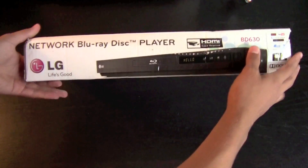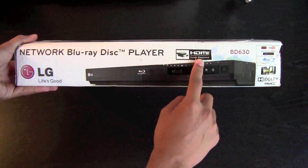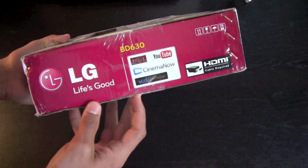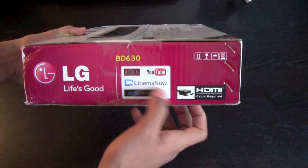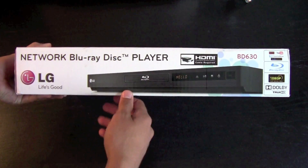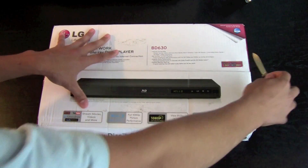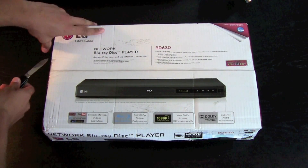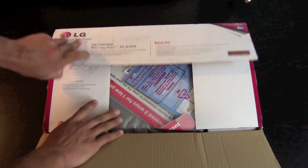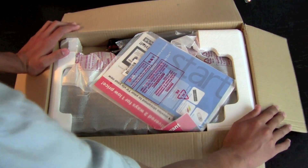Go ahead and look at the bottom — there's a picture of it, Network Blu-ray Disc Player, HDMI cable required. The side just says LG Life's Good. Here's the back of the box, Network Blu-ray. Let's go ahead and open this.